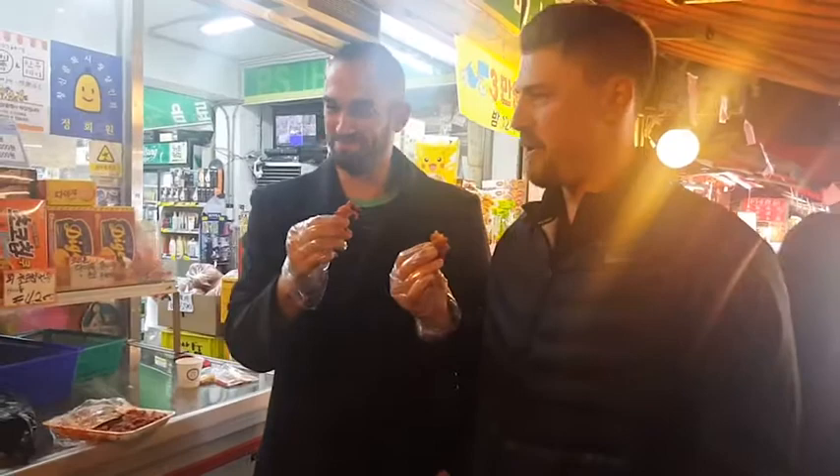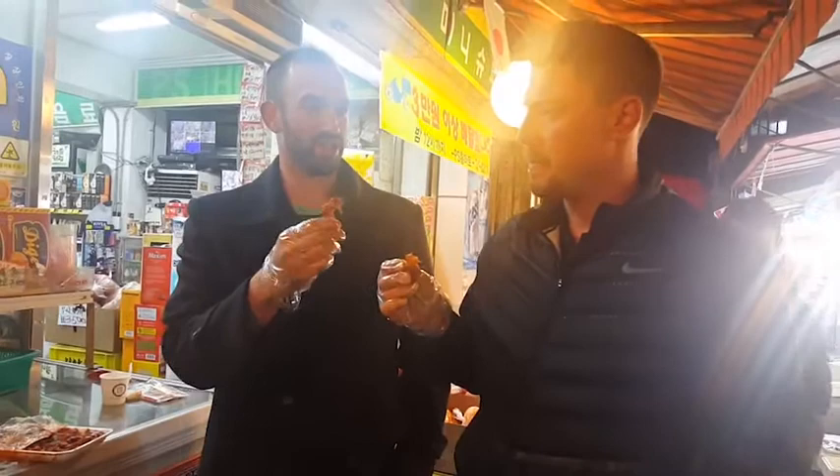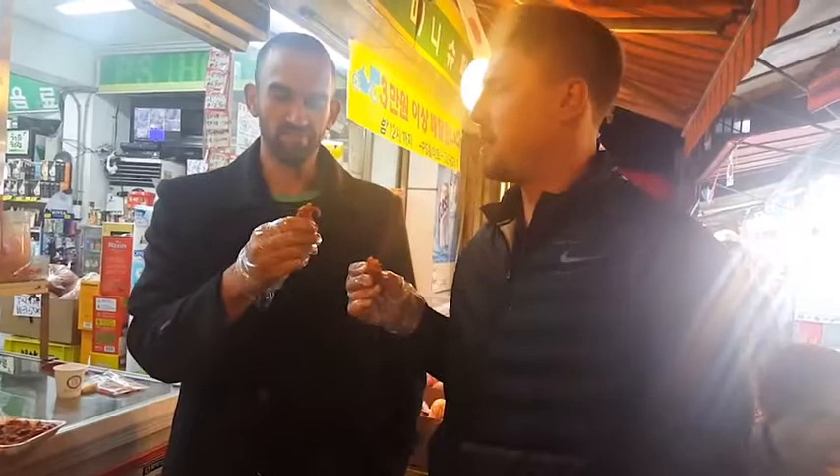I got some knuckles coming up. Knuckle bones. Very spicy. I don't mind the spice. You gotta get through the chewy, collagen-y of the knuckles. Yeah. Like fish bones, kind of, but bigger. Much chewier.